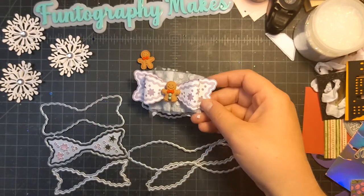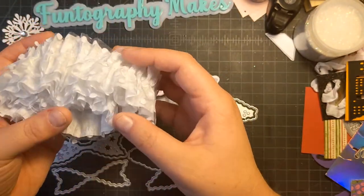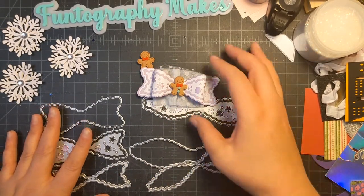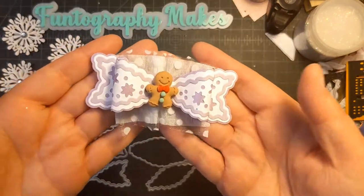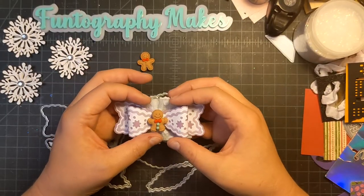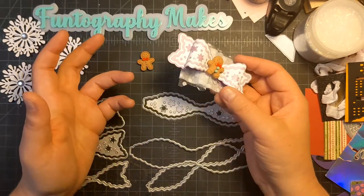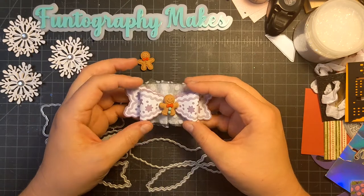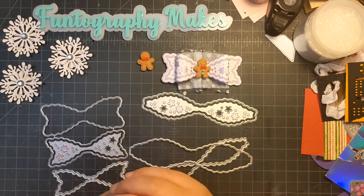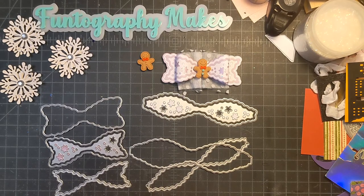I'm using some crepe paper — the sewn crepe paper that I got from Sparkling Ghoul, I think last year. It was like a pastel set. That is my share for today. I plan on making kind of like a challenge project, you know, where you make the bows and the bag toppers and all that. I thought I would do it in a pastel purple themed gingerbread theme and we'll see what we come up with.